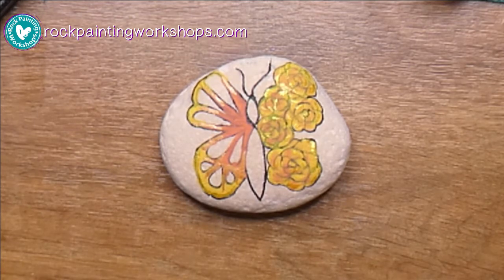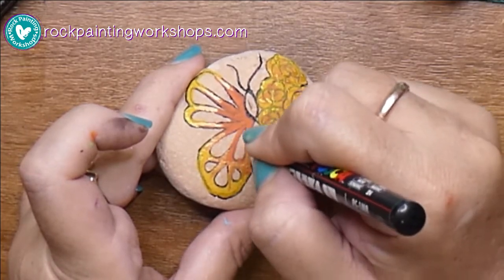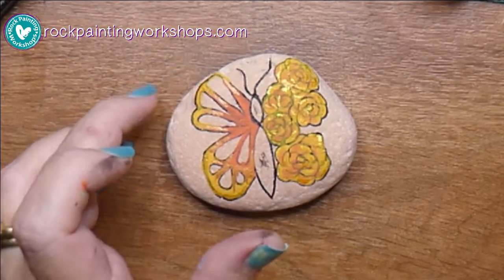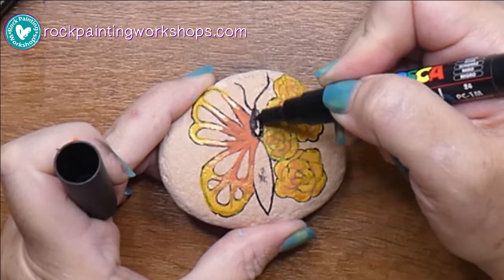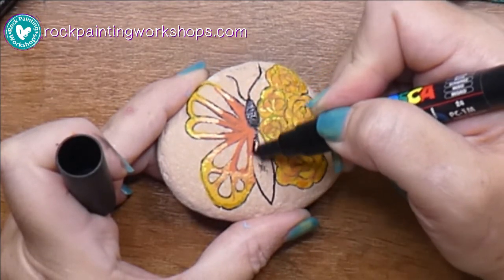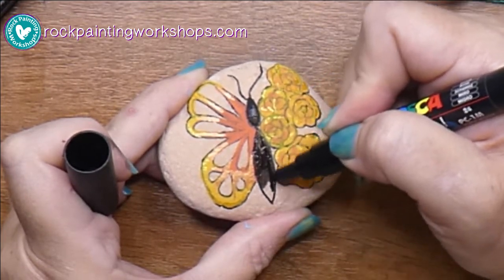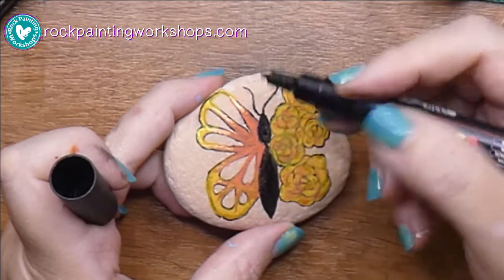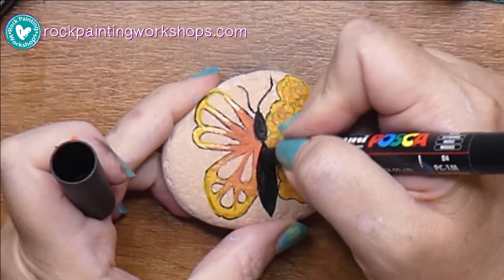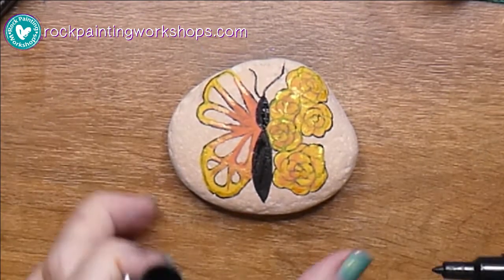If you add the next color while the previous layer is still wet, they will just start blending together. I should have tested this pen before I started — you can see it's not working too well, the nib is really dried out, so I've grabbed another one. Normally I test it first but I'm not doing that today, so I'm setting a really bad example. Make sure any orange or yellow is dry before you start the black, otherwise it'll just bleed into each other.